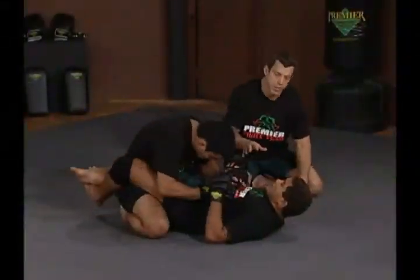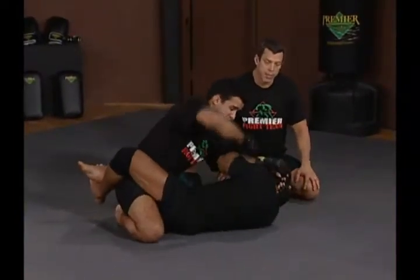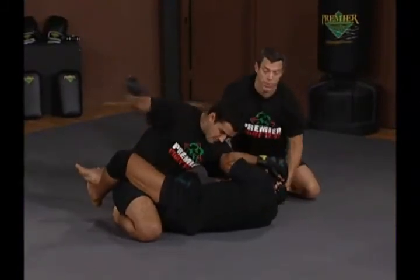Hermes is going to show you an arm lock from the guard. This is where Hermes is taking heavy ground and pound from the guy on top. You'll see he's covering to protect himself. Hoff is grabbing Hermes' head here to give him support on the strikes.